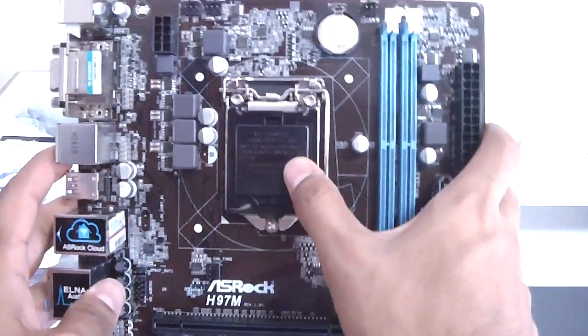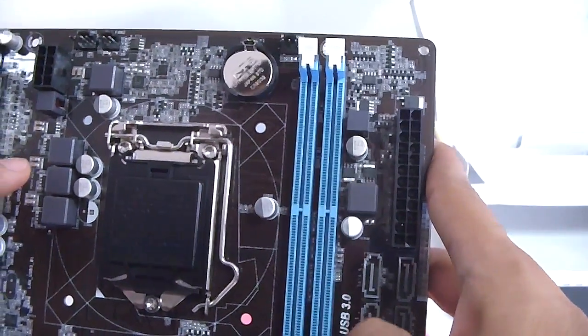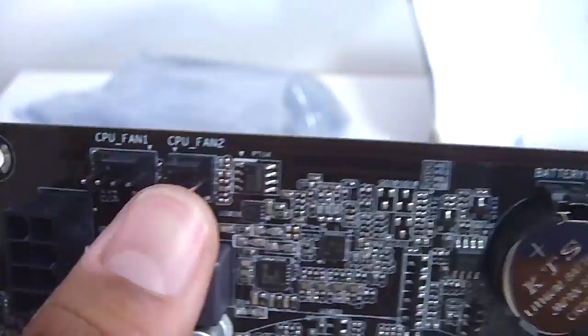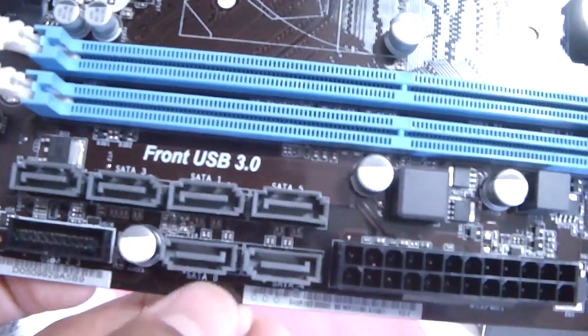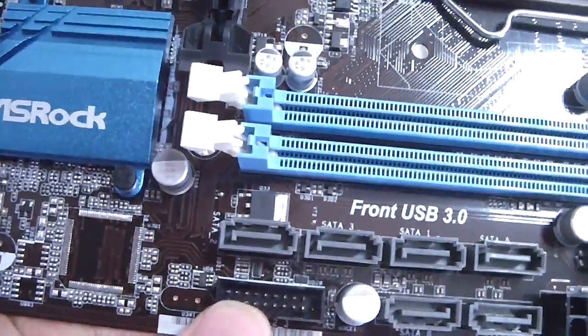Over here we have the LGA 1150 socket. This motherboard requires an 8-pin power connector. It has two memory slots with up to 1600MHz of DDR3 memory. The CMOS battery is here. It has support for two CPU fans with two CPU fan headers, one power fan header, and your 24-pin ATX connector. It has support for four SATA ports, and two extra off of the Marvell chip installed on this board. It also has support for front USB 3.0.